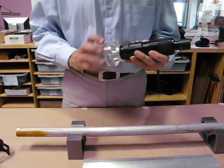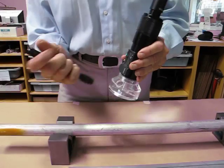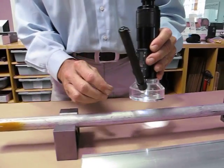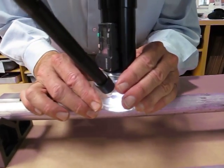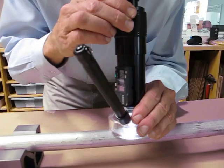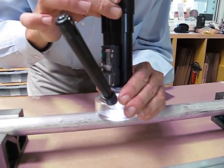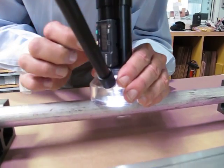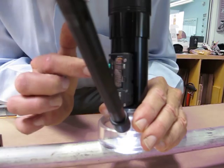We'll attach that, and I'm going to drop a light in here and focus on a defect. Find it first.